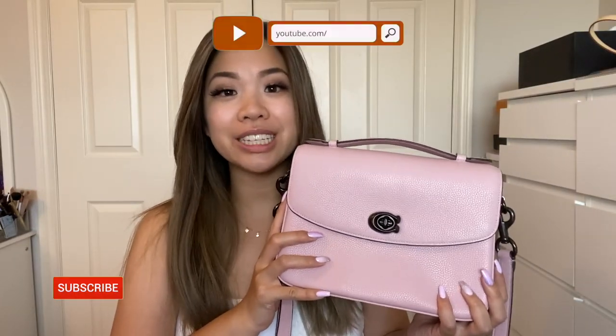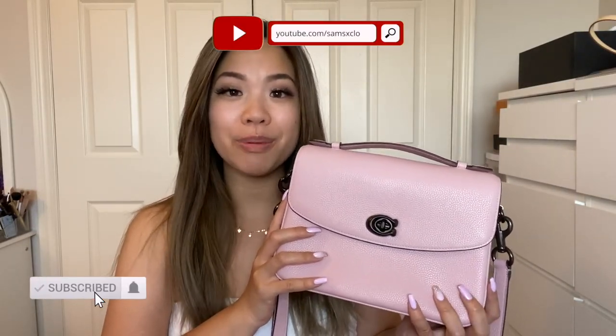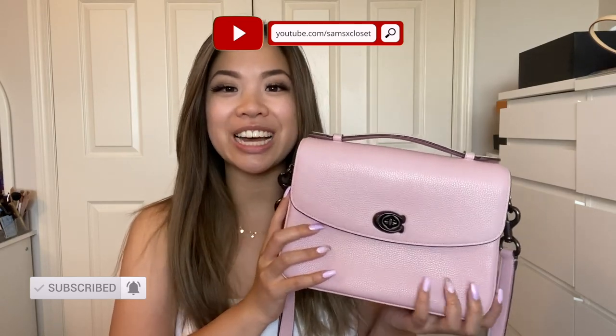That's it for this review of the Coach Casey bag. It's not a new bag and there are lots of reviews on YouTube, but I have the pink one specifically so I thought it would be helpful. My main notes: watch for color transfer and wear and tear on the corners — personally I haven't had color transfer issues. If you liked this video, give it a thumbs up, subscribe, hit the notification bell, and I'll see you in my next video.